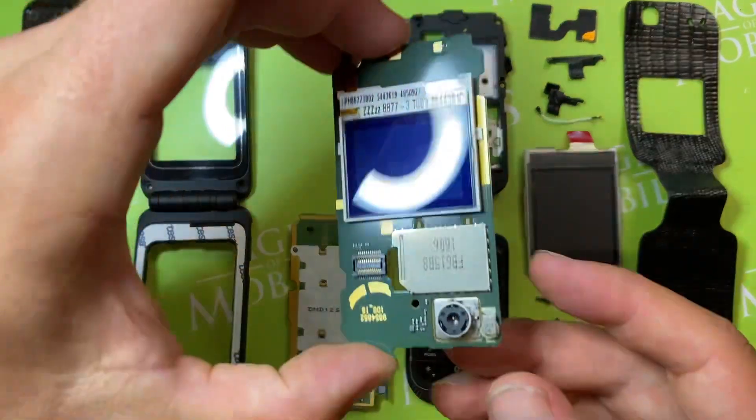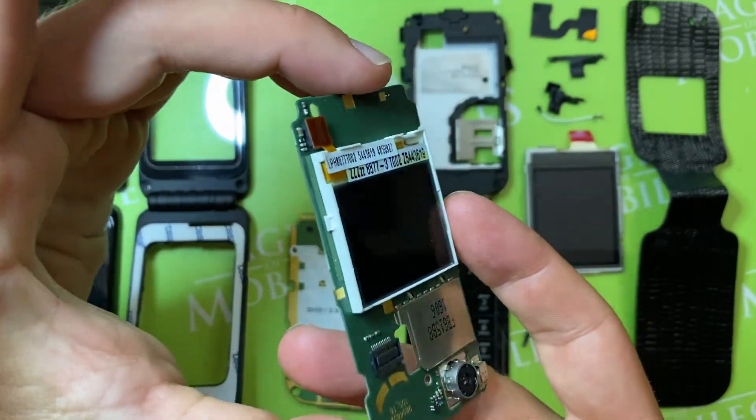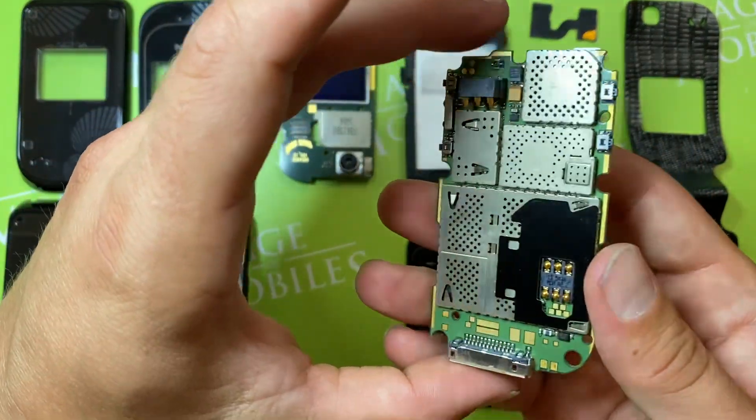So this is the front UI board with camera and front display. And this is the main board with dome sheet.